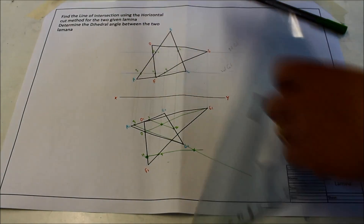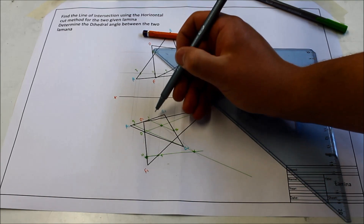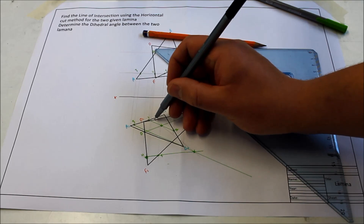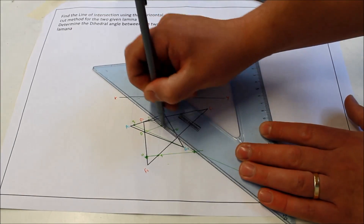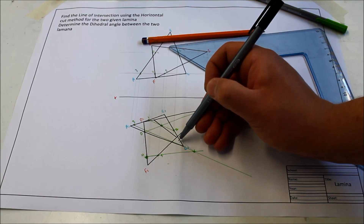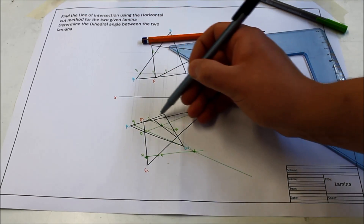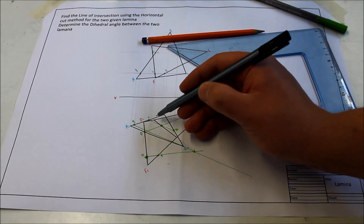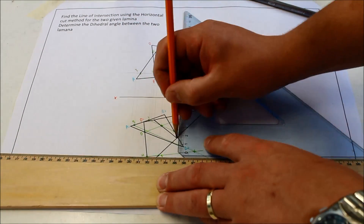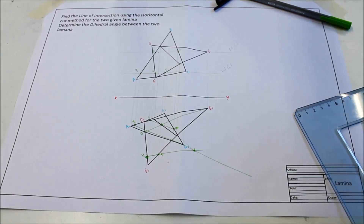Now join this point back to that point — I'll do it lightly first. That's my line of intersection, and what goes in strong is only the element of it that is within both laminae. So from here to there — this is the only part that goes in strong. It doesn't go strong outside because if it were, it would only be on one lamina, and the line of intersection has to be common to both. This section inside here is within both triangles, so you stop at the first line you meet — you won't go outside a lamina.